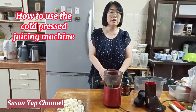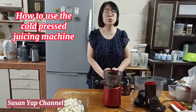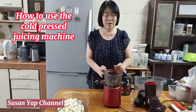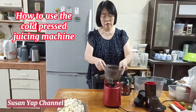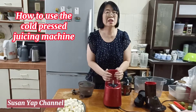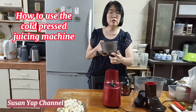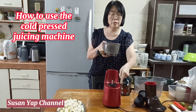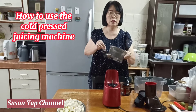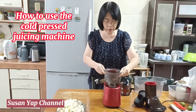This is the Kuvings cold press machine. I use this machine to press fruit juice and sometimes vegetable juice — it's very useful. This is the main body part, which is quite heavy. This second part is where the remnants of the fruit or vegetable come out, and the fresh juice flows out from this particular outlet. So I'm going to put them in the right place.